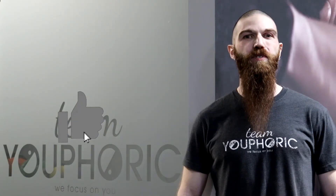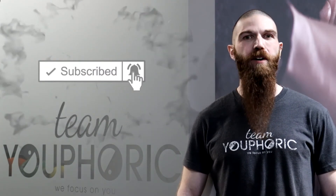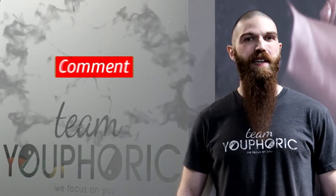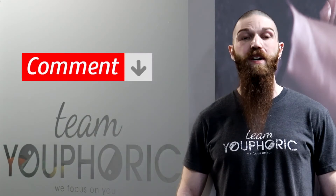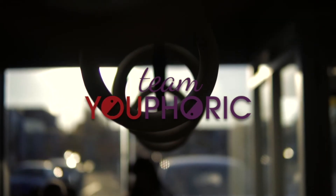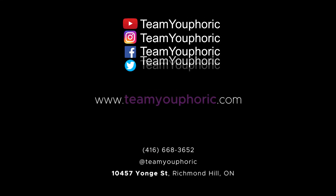That's it for today's video. Thanks for tuning in. If you liked what you saw, be sure to hit that like button, subscribe to our channel, and hit the notification bell so you don't miss out on any of our exercise technique videos. And if you have any questions, ask them down in the comment section and we'll either respond directly or answer your questions during our weekly Sunday Q&A. Keep fit, have fun, and we'll see you again next week.